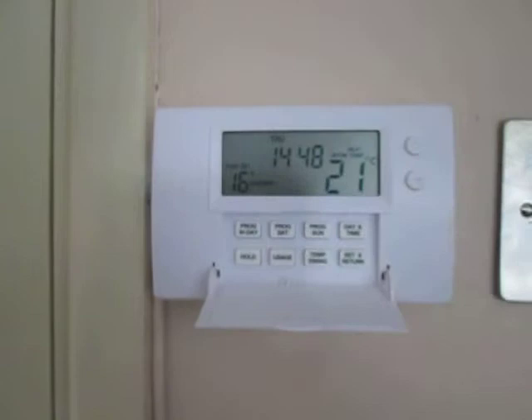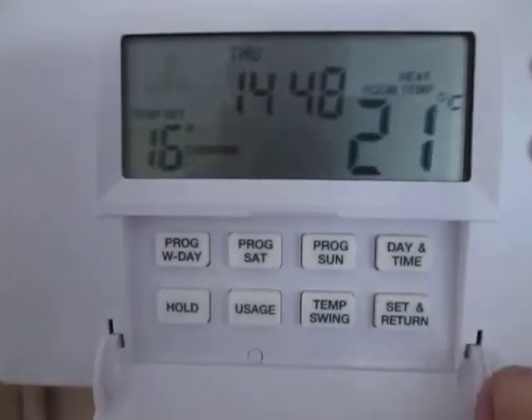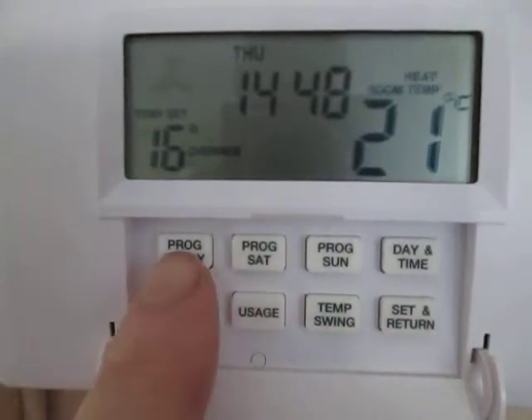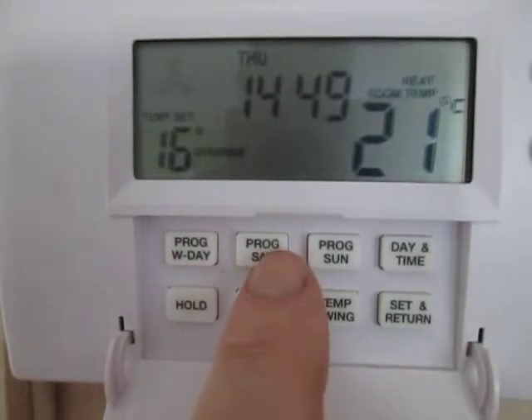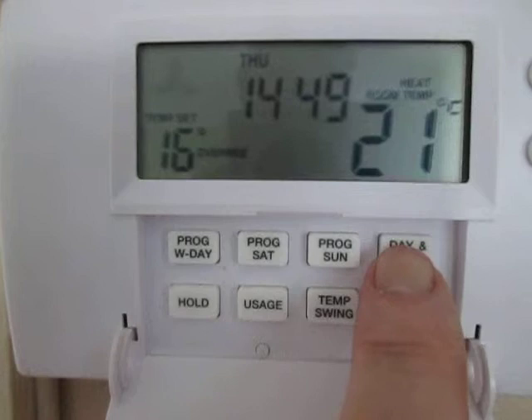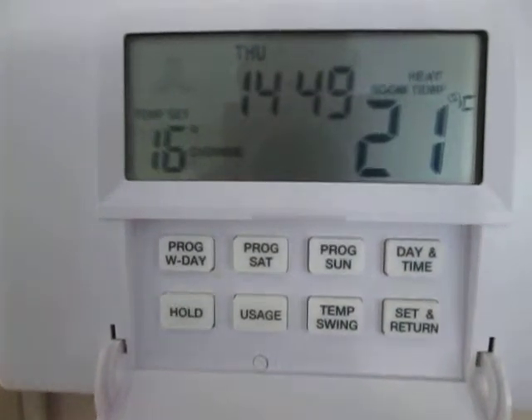Inside, behind the flap, we have a number of other buttons. We have a set and return button which is used for programming, and then we have a program weekday button for programming Monday to Friday, a program Saturday button, and a program Sunday button. And also a time and day programming function where we can set the time up.